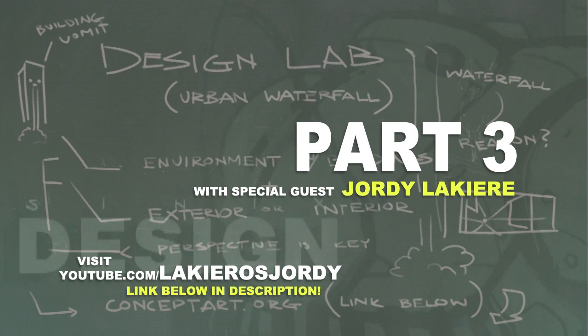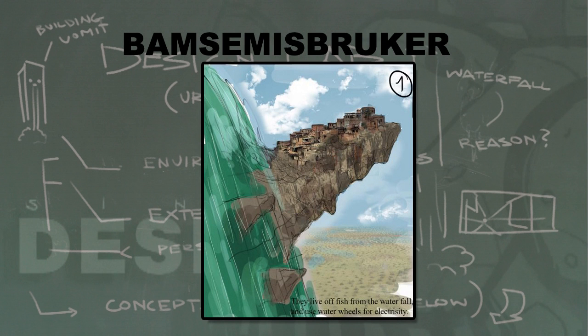I recommend checking out his lighting video — it covers a lot of stuff I haven't talked about and I found it really interesting. Anyway, back to the design lab. The winning thumbnail was this one by Bam Simi's Brucher, and while it's probably the least urban of the options, you guys picked it. Both Jordi and I did a finished illustration based on this thumbnail, so it'll be fun to see the differences in our approaches.